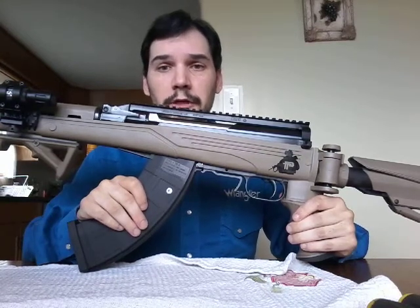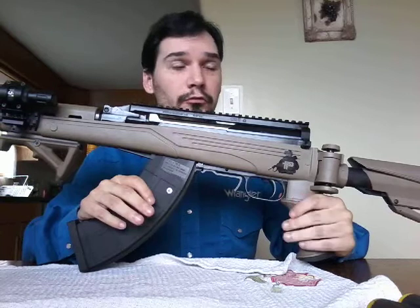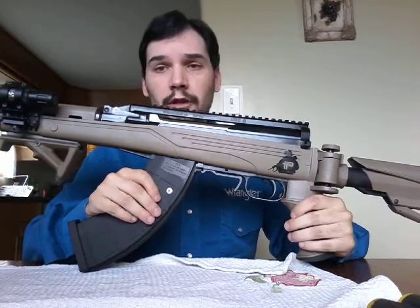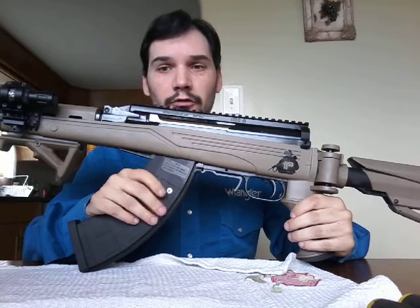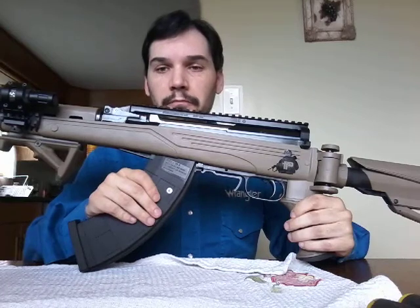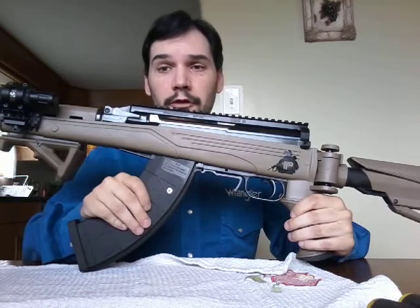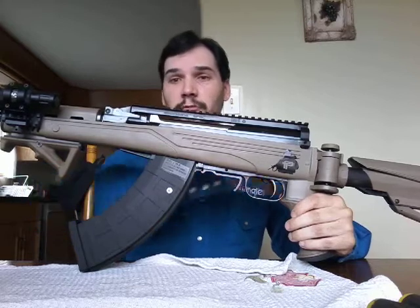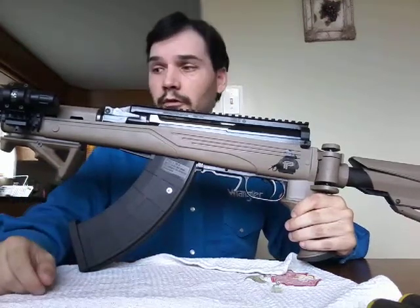For those of you who may be thinking of getting your first rifle and want something that's reliable, durable, and just an all-around great, out-of-the-box, accurate rifle, an SKS may be for you. So just a little bit about some of the attachments that I've put on this.